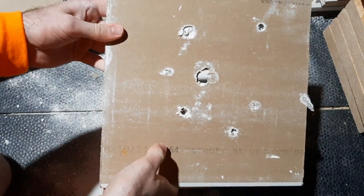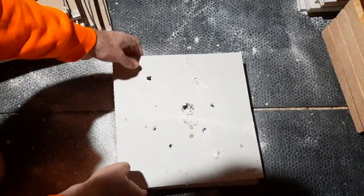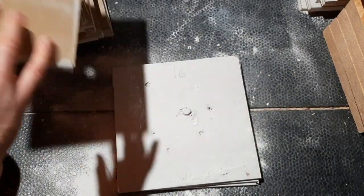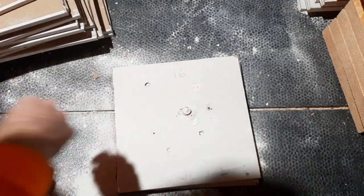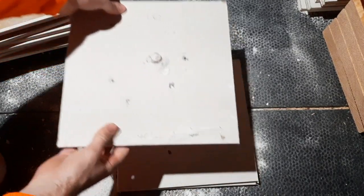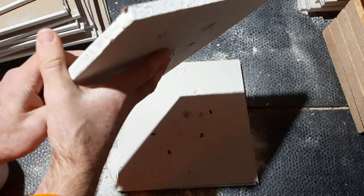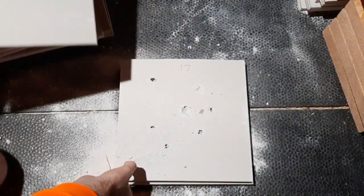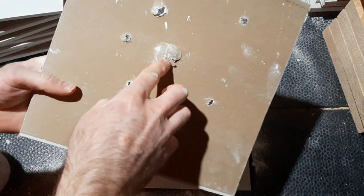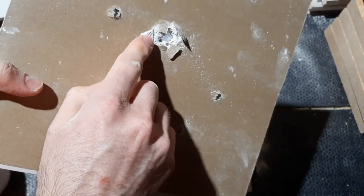Look at the size of this hole - that is just insane. Sheet number fifteen, sheet sixteen. You can see the base of the slug right here. It penetrated through the 16th and 17th sheet. I'll show you guys the back of the 17th sheet - it just barely penetrated the 17th sheet.